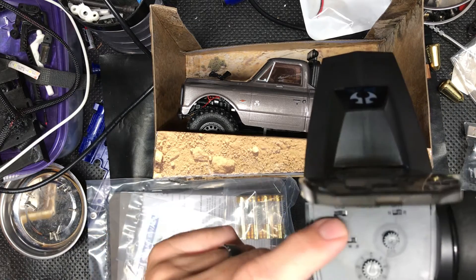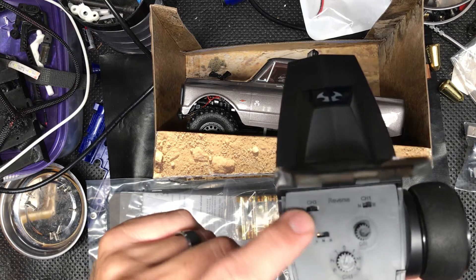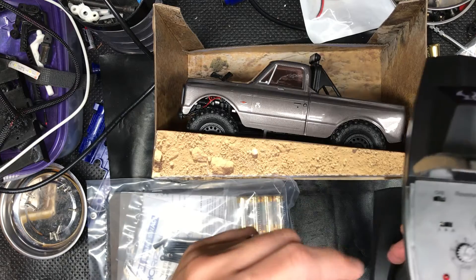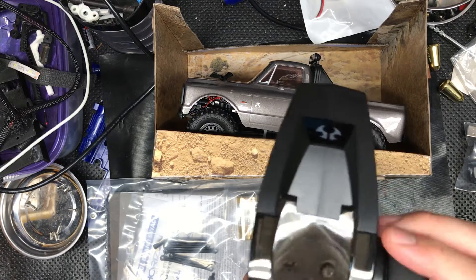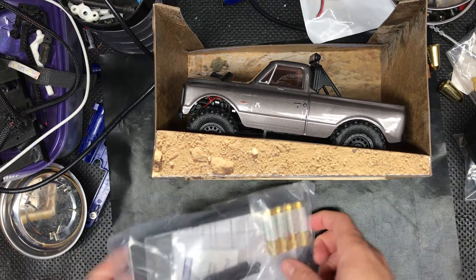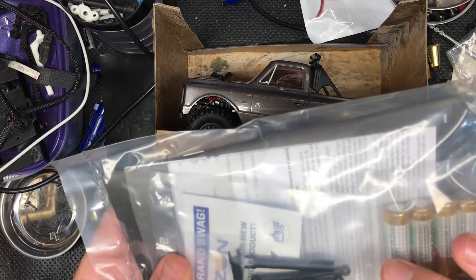I believe this has a third channel — that'll be nice for lights. I plan to do four-wheel steering, so I'm planning to add another servo in the back. Feels good in the hand, so I think that'll work out just fine. It's nice that it comes with some double-As.